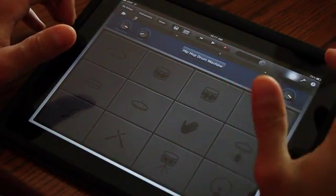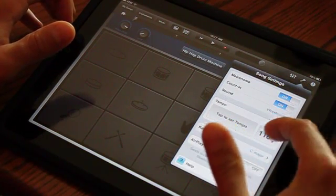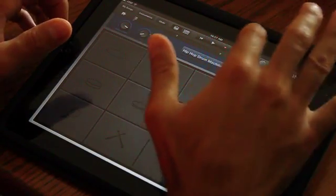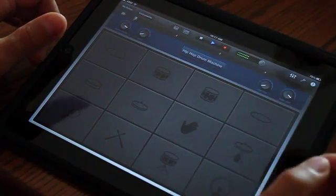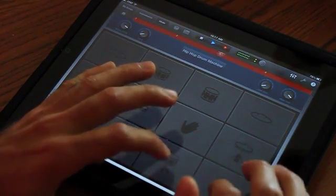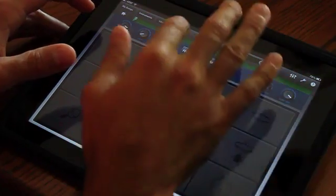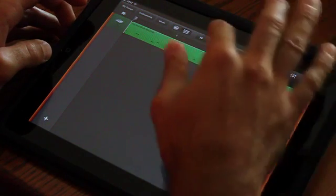Over here you've got some settings which can change your tempo and whether you're going to have a metronome play. We're going to go to about 120 beats per minute. Then all you do is hit the record button and you'll have a little count-in before you start and you make a beat. And you've got four measures of a drum beat. You can go back to your view of all your tracks at the top and play what you've just recorded.